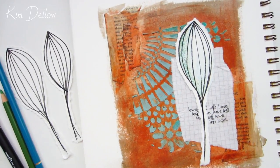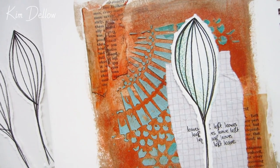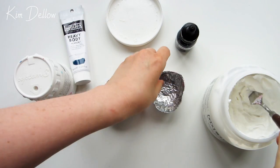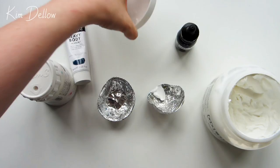This week I'm sharing how to use glazing as a base for adding color to an art journal page and how to build up layers and focus around a tinted gel and paint background. Let me show you how you can add these techniques into your creative projects this week.